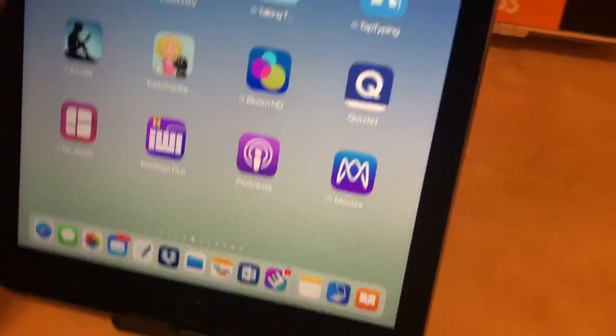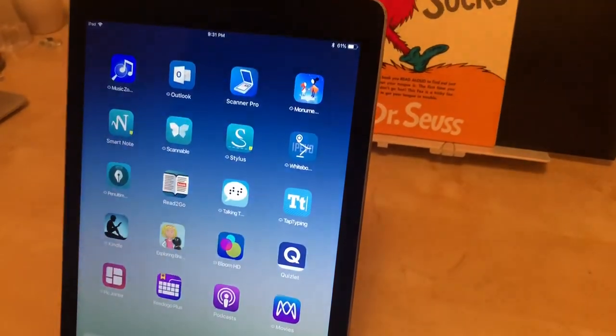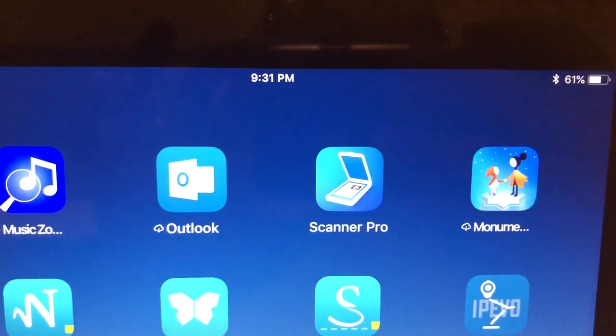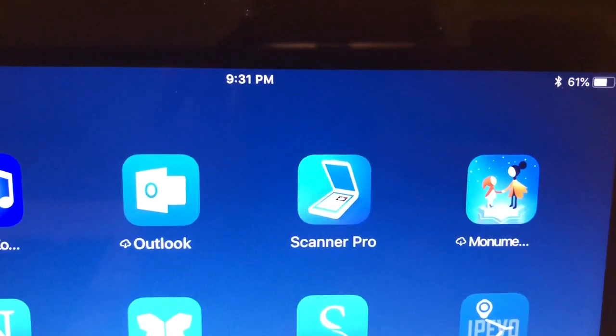My iPad is in a little stand — it's an iPhone stand but it's working for this purpose. I have the copy holder and the iPad at about the same angle so it will scan readily. The app I'm going to use is called Scanner Pro, made by a company called Readdle.